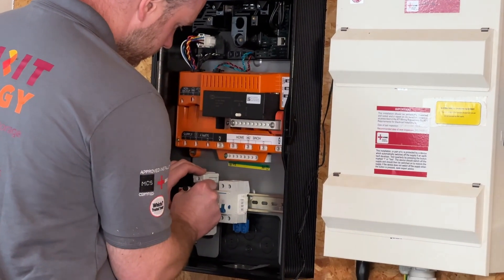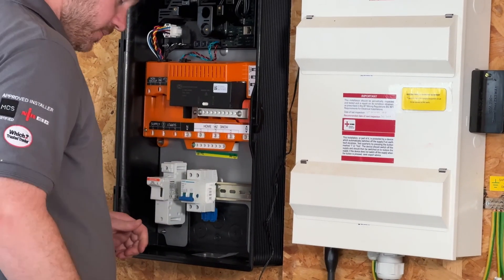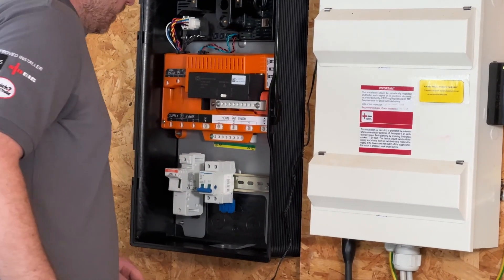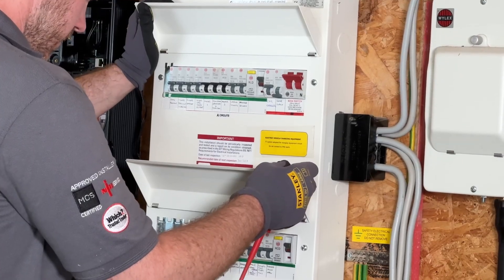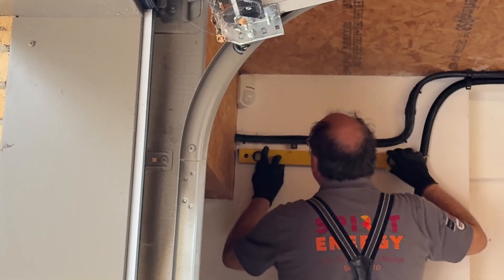Once the cables were through the wall, Matt went off to mount the Tesla Gateway to the wall and start wiring it, which is a very big job that must be done properly by a fully trained electrician. Sam's Tesla Gateway was installed next to the consumer unit in the garage. The incoming electricity supply to the house is on the other side of that garage wall, so the cabling is all fairly straightforward and the gateway is in the optimal location.